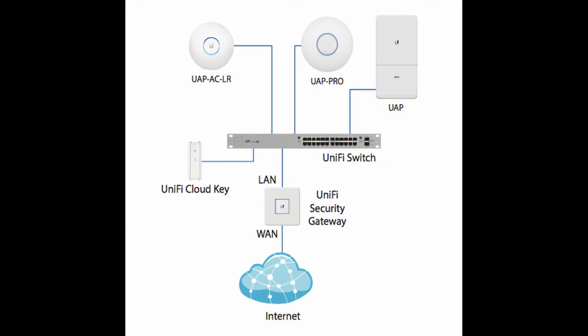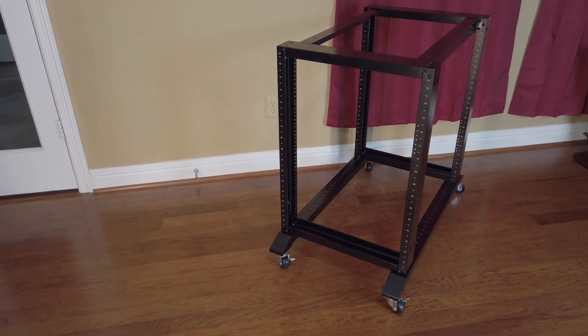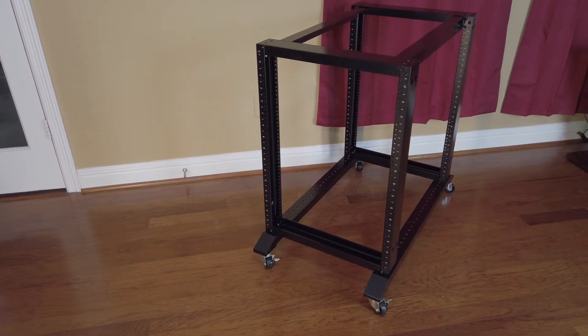To connect it to the outside world, I'm using the UniFi security gateway, which provides routing and security for the network. While not required, I also decided to get the CloudKey, which securely runs a local instance of the controller software. To house the networking equipment, I purchased a 15U, 28 inch deep rack.